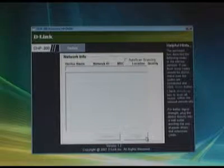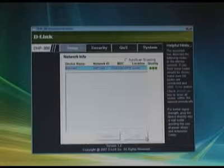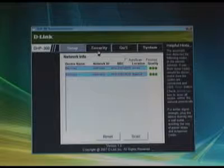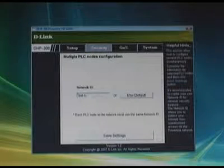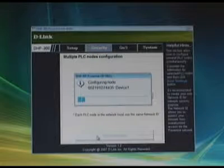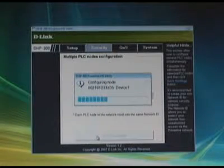The big question is: if you're plugging your router into your outlet, doesn't your data just flow out onto the power grid? Well, it does. But what we want to do is encrypt our information, so that if somebody else has another set of these in another house down the block, they won't be picking up your signal. Start by launching the DHP-300 power line HD utility. Once it finds your power line HD adapters, click on the security tab and enter a unique name for your network ID. Then save the settings and the two adapters will automatically be connected together and encrypted.